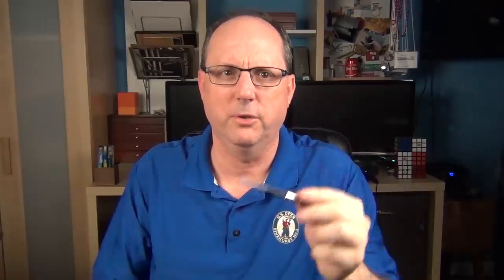This is a cartridge-converter pen. A proprietary Parker converter is provided, as well as the two Parker ink cartridges you saw earlier. The ink cartridge I have in this pen is rather special, but I'll talk about that more in the writing sample.